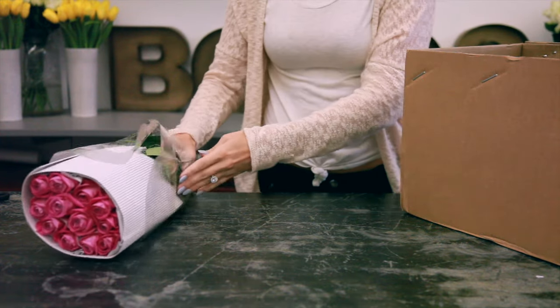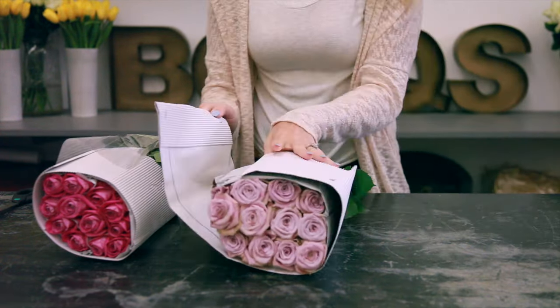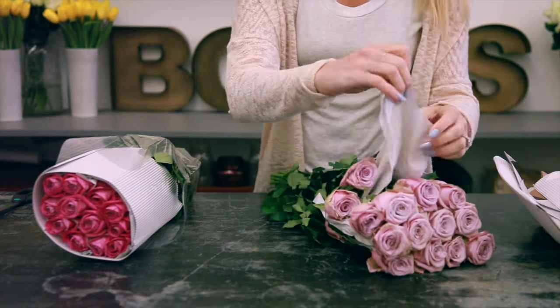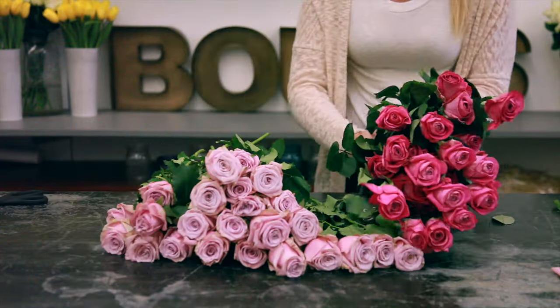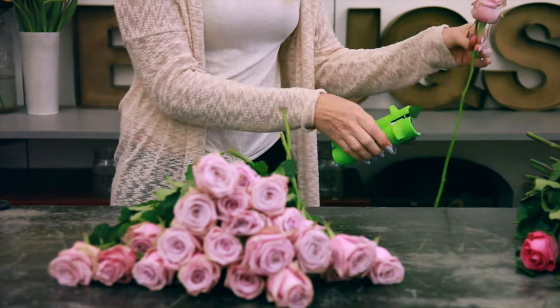Fresh flowers arrive bunched together by flower type, so you would need to remove all protective packaging and unbunch the flowers. Roses will need extra care to strip the stems and remove their guard petals.